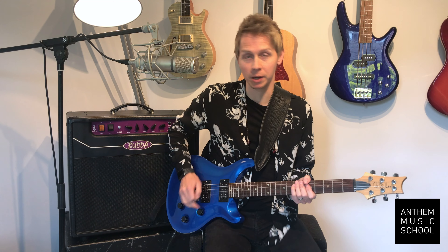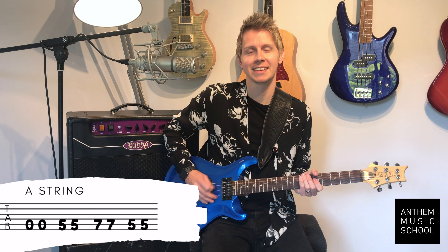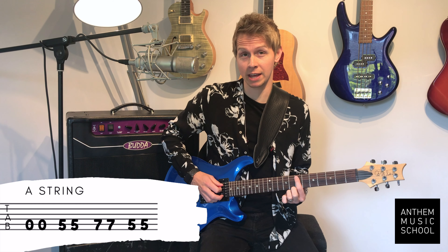These are going to be the notes for Wild Thing. We're going to take your A string on the guitar and play open, open fret number five on the A string, up to seven on the A.